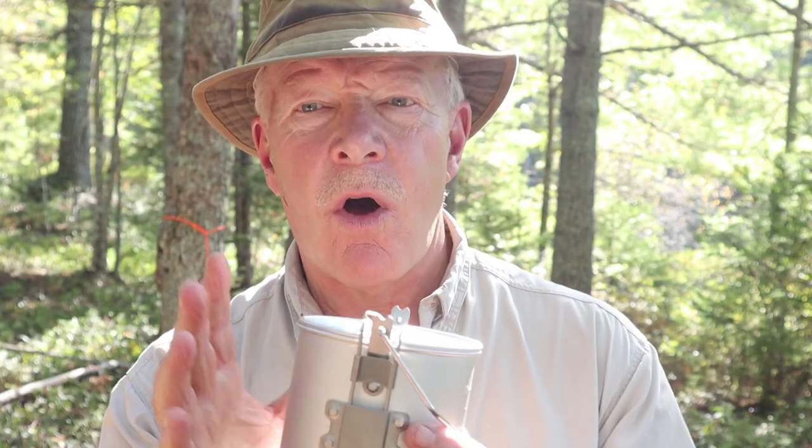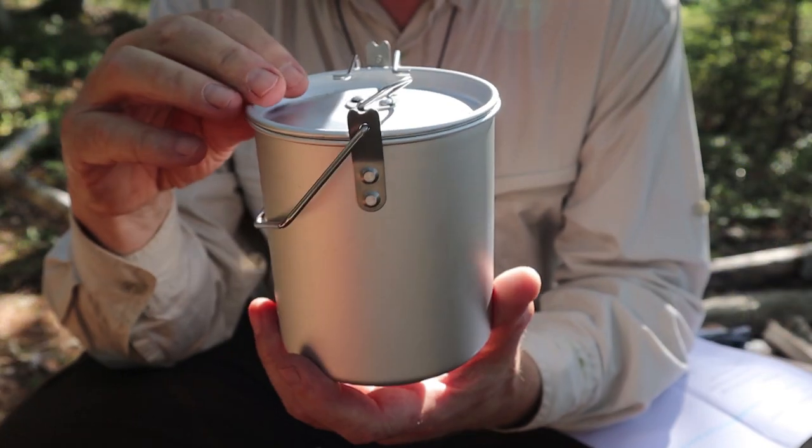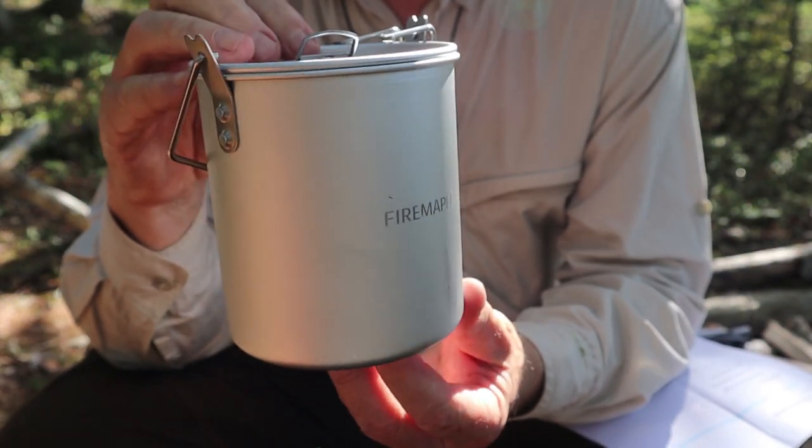I'll back the camera up a little bit, focus down on the pot itself. I'll give you some specifications, talk about its key features, what makes it a little different than a lot of other pots on the market, and then I'll boil some water in it to make some coffee. So once again, this is the Fire Maple Frost.